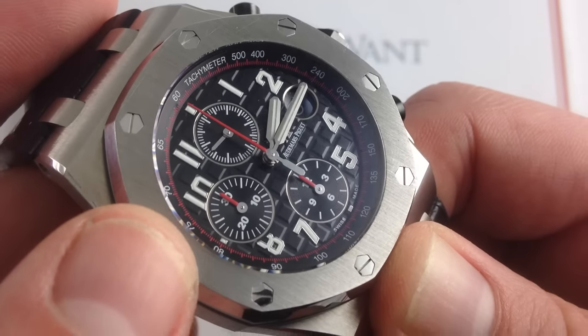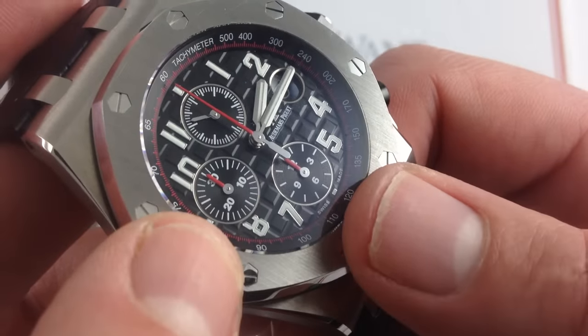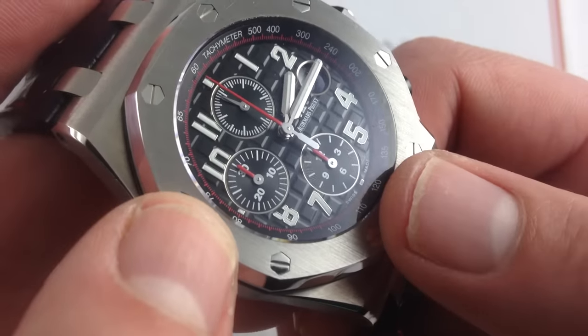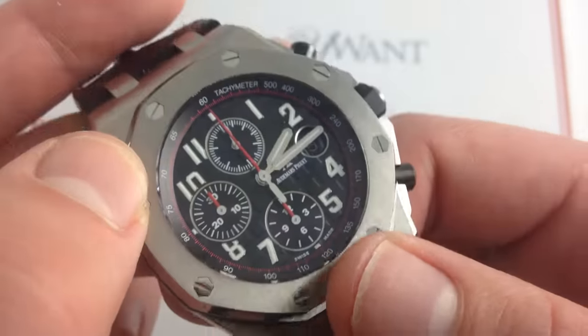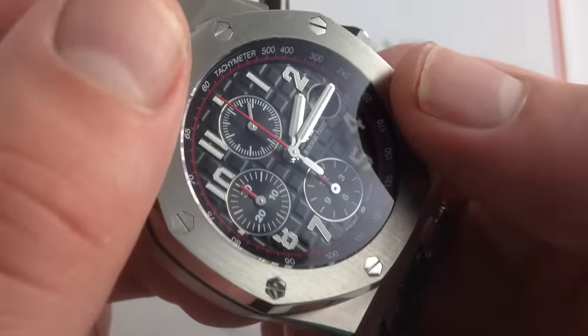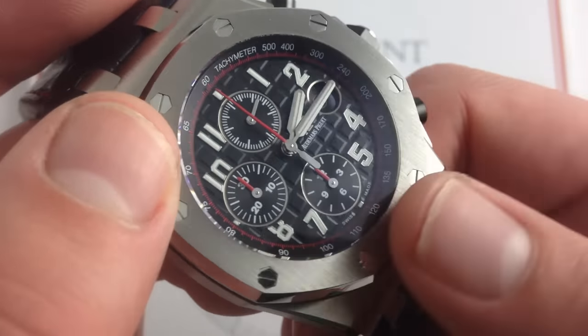Additional elements include bigger, bolder Arabic numerals and new faceted hands. The calibrations of the sub-registers have also changed relative to the old black themes. There have been many detail transformations, but they add up to a much more refined overall look, and the monotone date disc hidden within the Cyclops magnifier inset within the mega tapisserie dial completes both the aesthetic and the functionality of the watch.